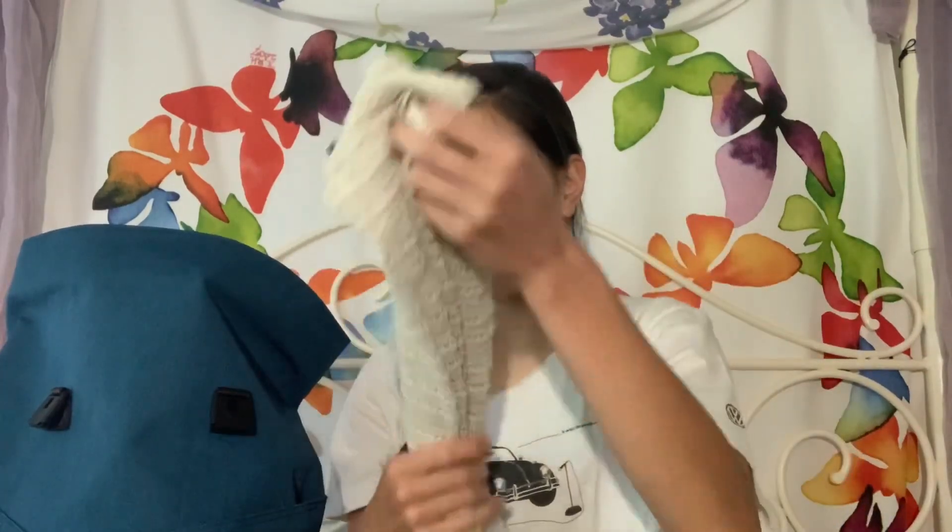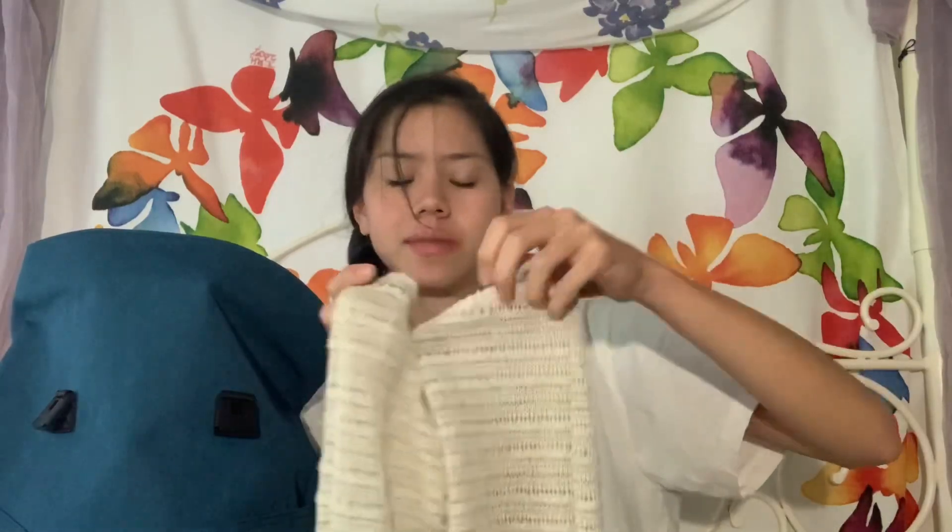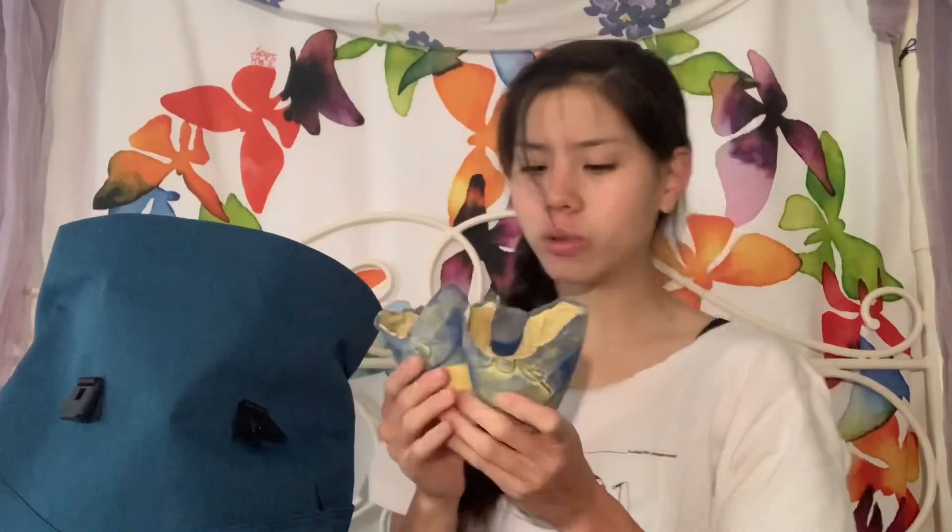Another thing I keep in my bag are my Rubia Wear leg warmers. I didn't wear them for a really long time and then I really got into them, and now I wear them every day. I love them — they're super cute, they keep my ankles, calves, and feet super warm, and they're very aesthetically pleasing. We love Rubia Wear.